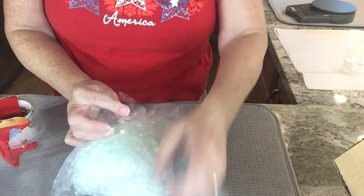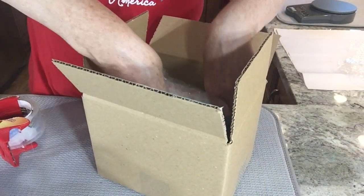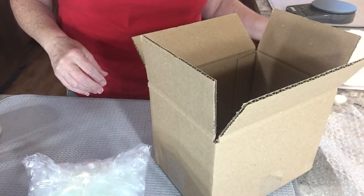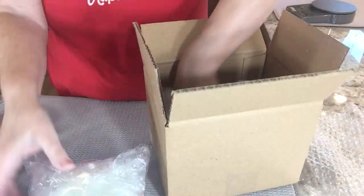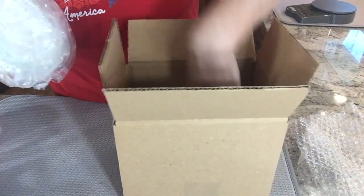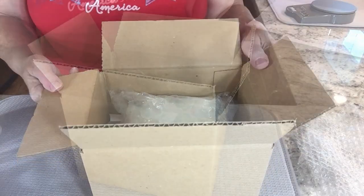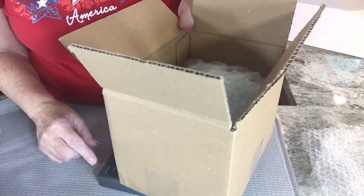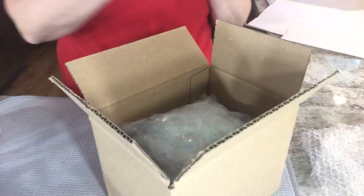I'm almost out of large bubble wrap so I'm trying to make do with a combination. That's pretty good — let's check the fit. It lays down in here pretty good, but I have to fill in the rest of the box. I have some blank packing paper — you can use newspaper or whatever you'd like. I estimated this to be under one pound for shipping, so I'm doing a little weight check — it's at 11.9 ounces, so I'm still good. I'll keep adding some more paper.